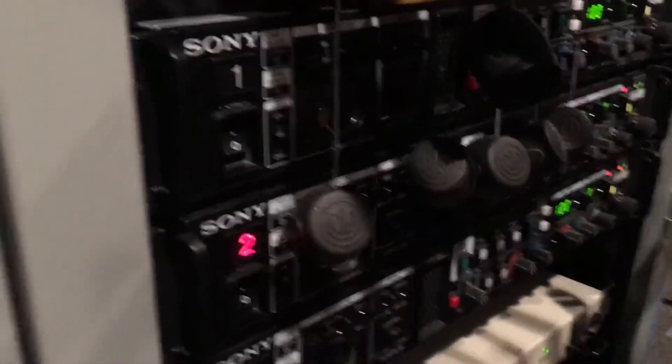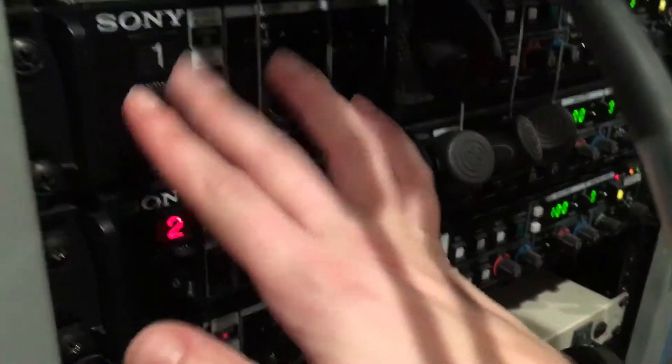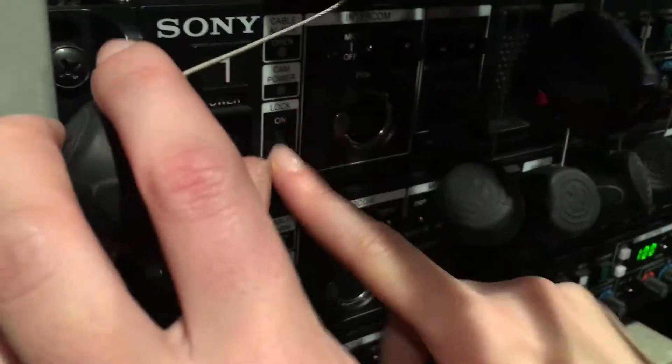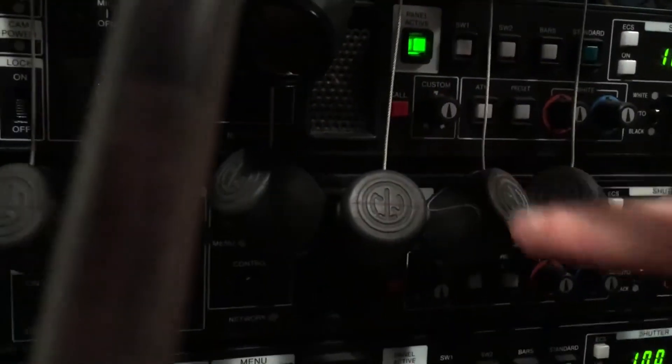So when that happens, what you're going to do is turn on your CCU. We'll just say in this situation camera 1 isn't working, so CCU 1 isn't working. You're going to unlock the device, you're going to activate panel — right here — activate panel so it turns green, and then you're going to select menu.